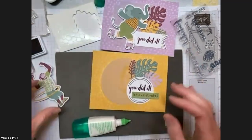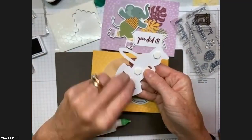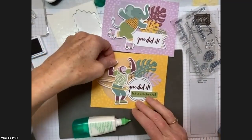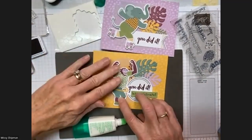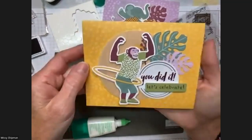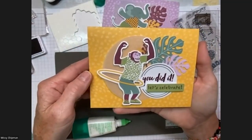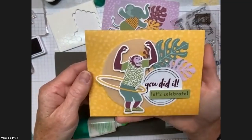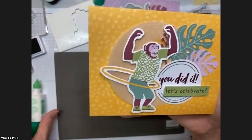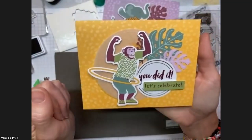We're almost finished with our second safari card. He's just saying hooray. My brother is an athlete — a cyclist — and he was in a race this past weekend in Steuben County near where we grew up on Keuka Lake, and he came in first place, so this would be a great one for me to send to him. He's the dad of my niece Claire. This would be a fun one to send because he's kind of triumphant — 'You did it!'